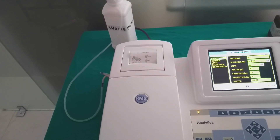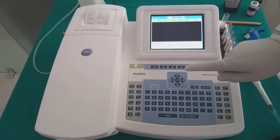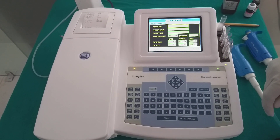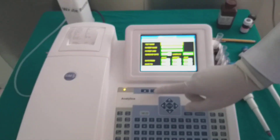In-built 2-inch graphical printer for multi-form report printing. Analytica has 100,000 test results memory and reports can be retrieved by date, patient ID, search date, and with fuzzy search.